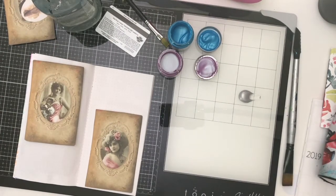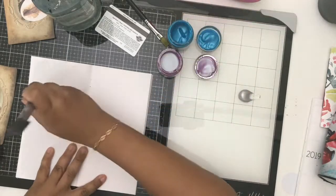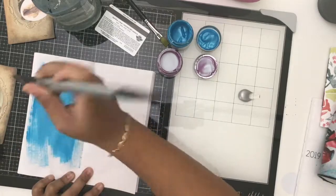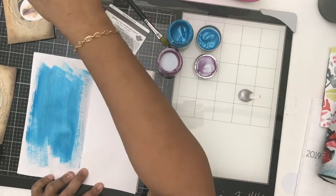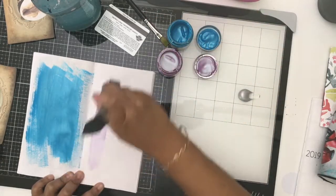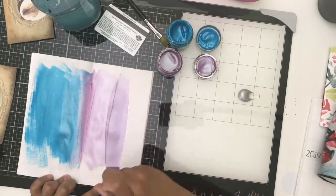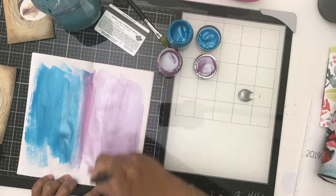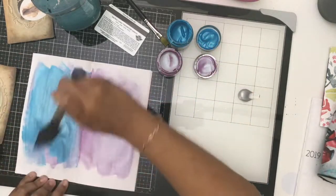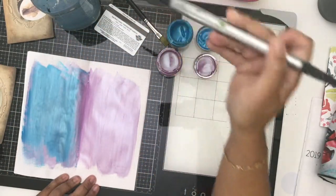Hey there, this is Beth from Rock Your Notebook, and I am up with a mixed media spread using the Sweet Elegance kit from Calico Collage. I'm doing something kind of quick and easy in my Tomoe River travelers notebook insert. Tomoe River paper is a super thin paper that can handle fountain pens, watercolors, acrylic paint, and all kinds of things — it's a really durable paper.